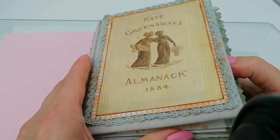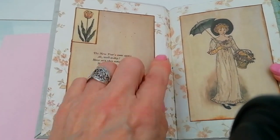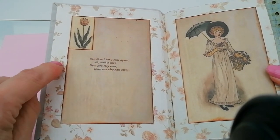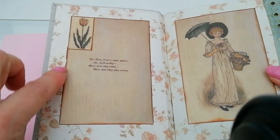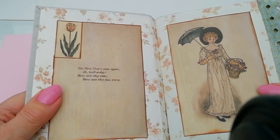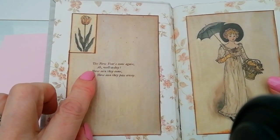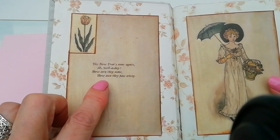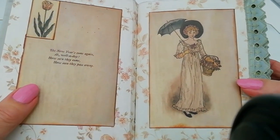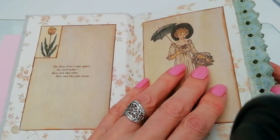On the inside cover and throughout I've used this faded pink — it really looks a brownish colour because it's so faded, but that's what I used for the papers throughout. Here we've got from the Almanac: 'The New Year's come again — ah well a day, how soon they come, how soon they pass away.' That's a little verse for the beginning of the year, and then we've got a figure illustration from Kate Greenaway's books.